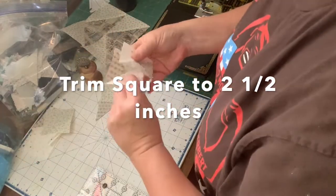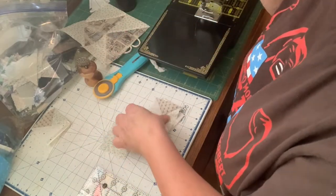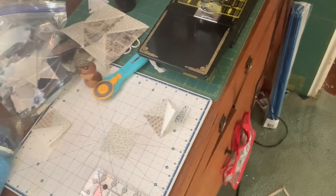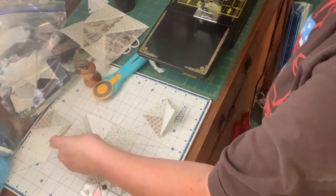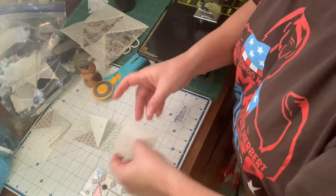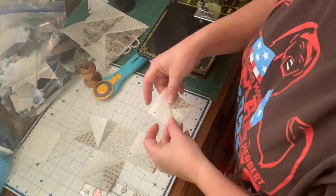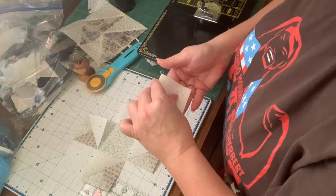You will also need to cut one of what I used as blue — a two-and-a-half-inch square — that's going to be your center. I'm going to make like a friendship star with the white all the way around. You can make this square any color you want. I think I have those turned the right way — I get angle-challenged when I'm sewing.